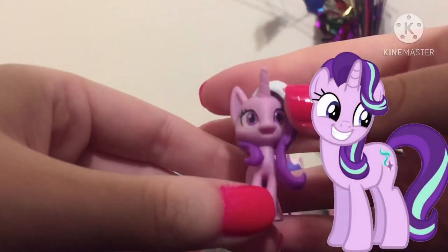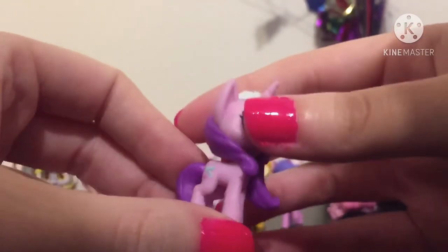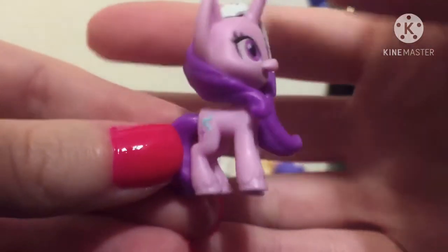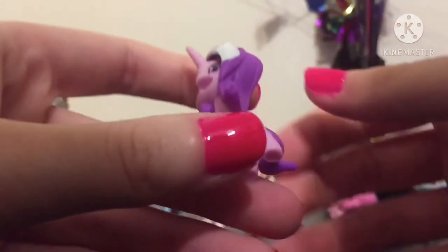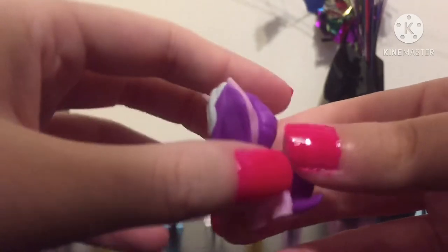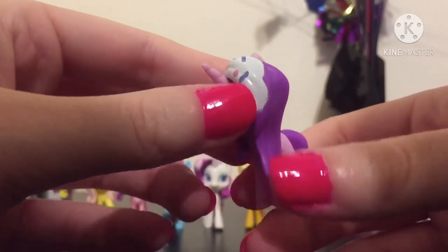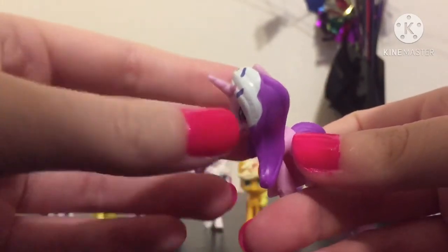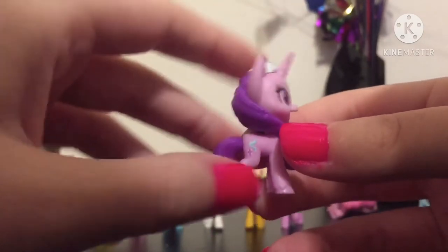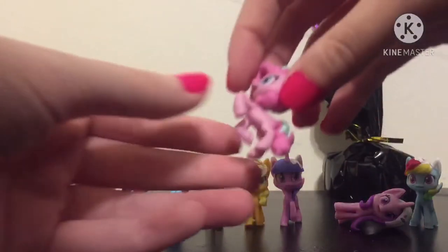Here is Starlight Glimmer. Look at how happy she is — she's so cute! Here is her beautiful cutie mark. Just like Twilight, she is missing colors from her mane and tail, as is Princess Cadence. But the frosting kind of looks like the color she would have in her mane, so I guess that's an exception. She won't stand as well — very pretty though.